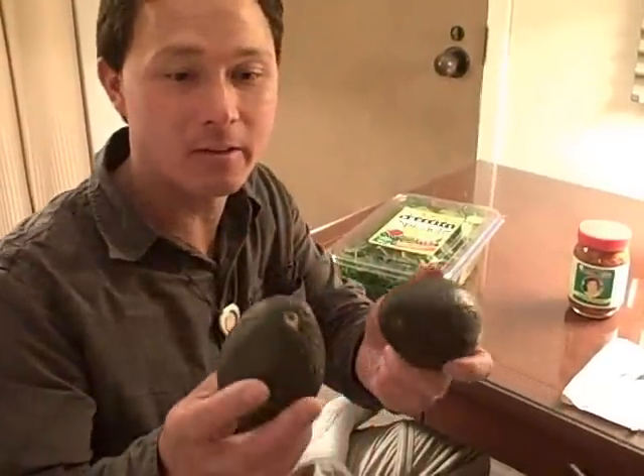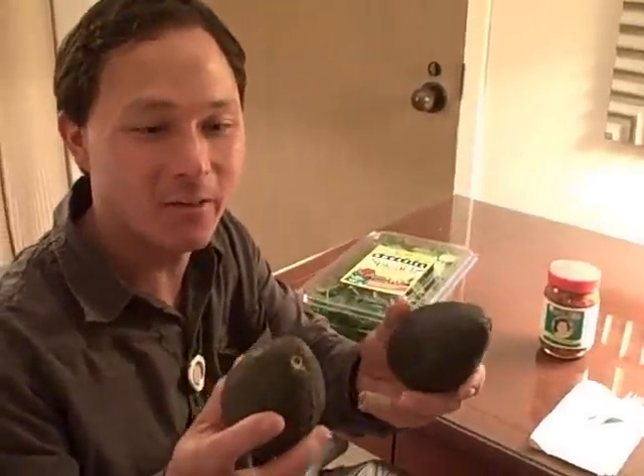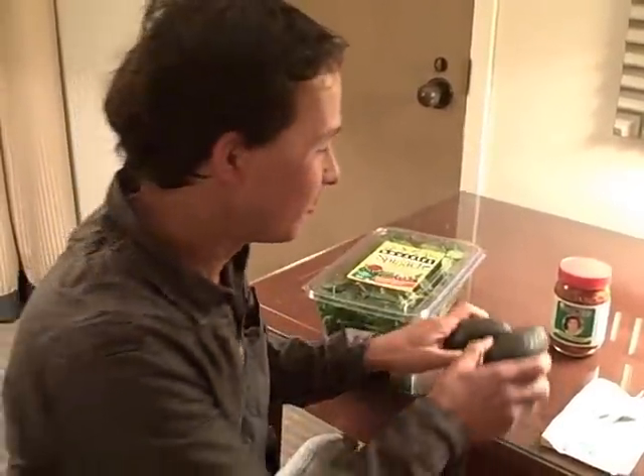The next ingredient I have is basically just two ripe avocados. Sometimes they can be a bit difficult to find, but I had to go through the whole stack and found two of them, so that's good.